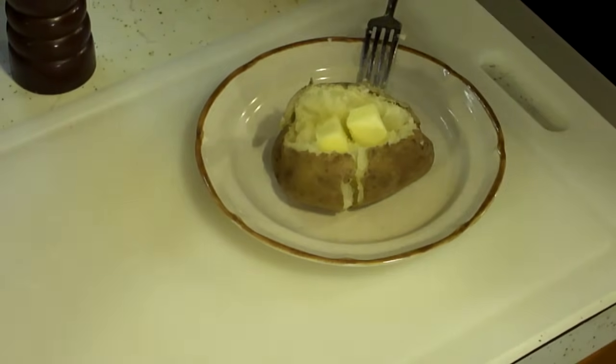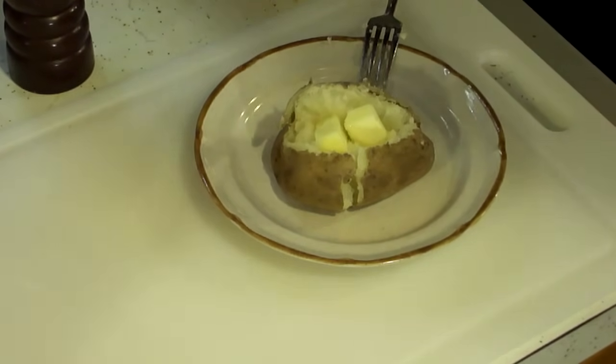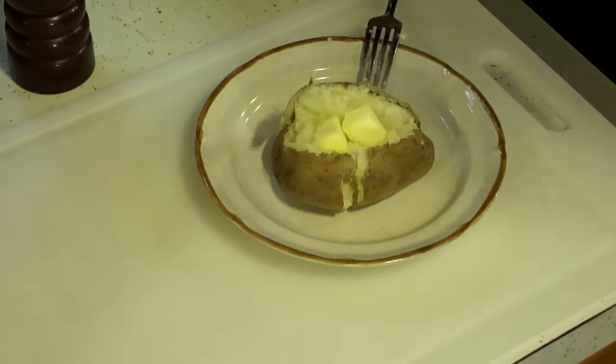Well, thank you very much for watching. I hope this has helped you bake a potato. If it has, please comment, rate, subscribe. I'm going to be doing a lot more potato videos today as a matter of fact, so look for those on my channel. And we'll catch you in another video. Thanks.